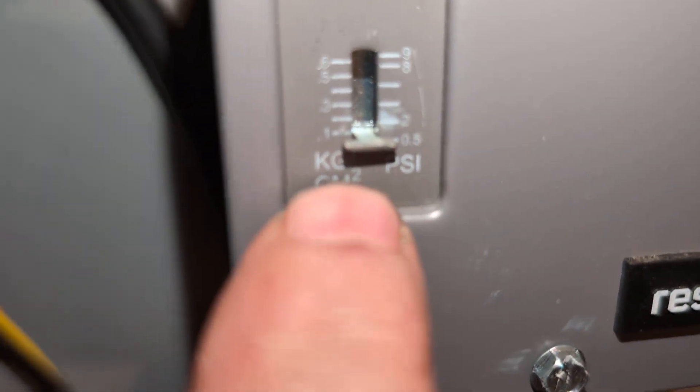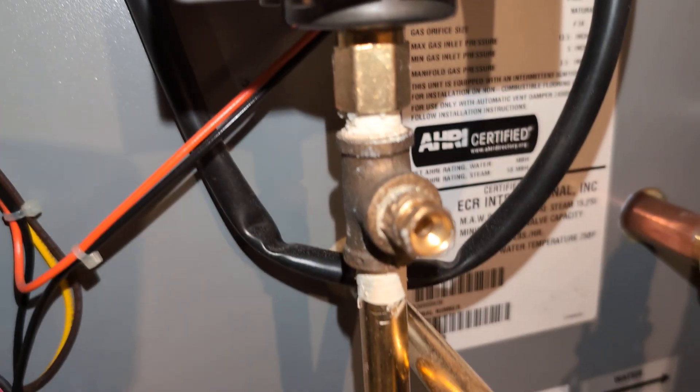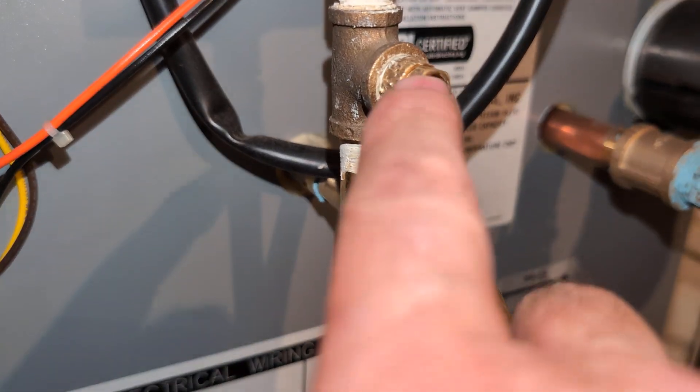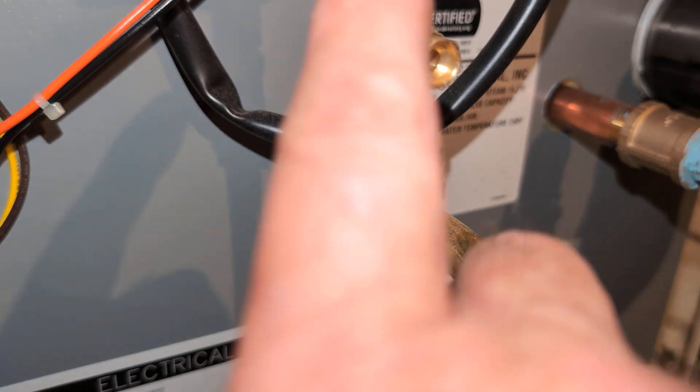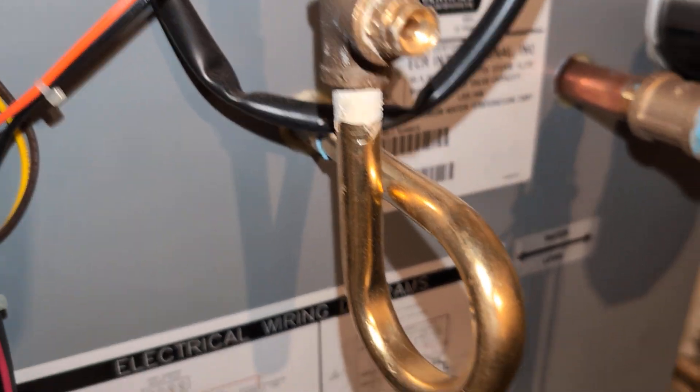We set the pressure troll to its minimum setting — a pound and a half max, half a pound on. And we have a T here so we can take this plug out and test to make sure the pigtail is clear.